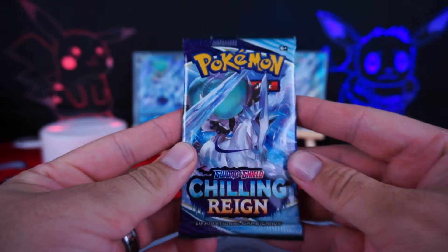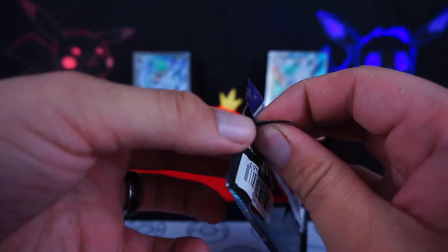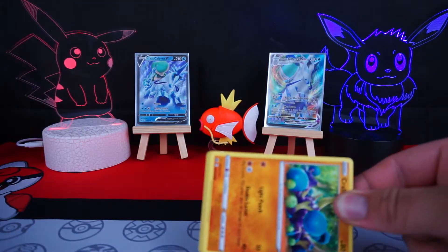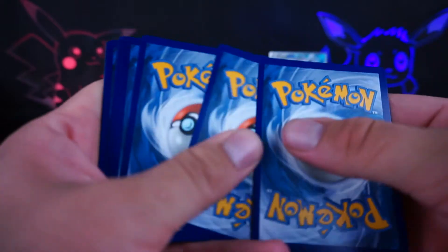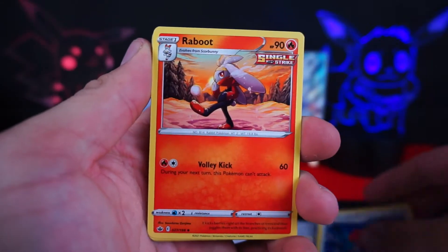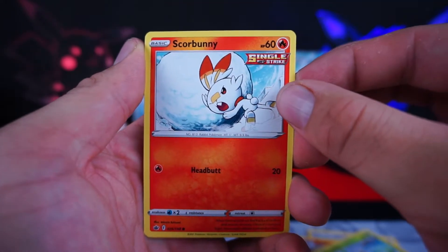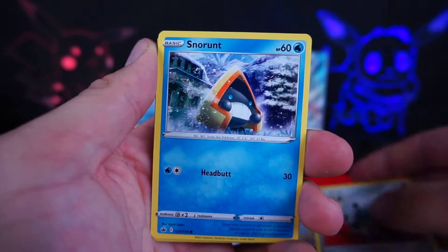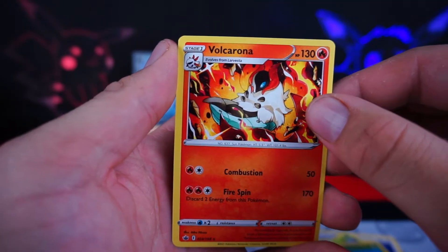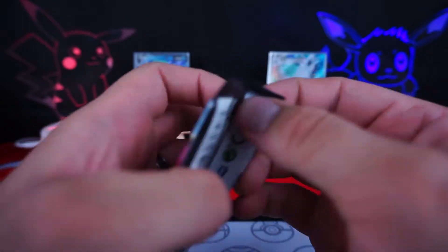Next up we have the Ice Rider pack from the Ice Rider Elite Trainer Box. Maybe that's a sign that we'll pull a Slowpoke — I really want a Slowpoke. There's the code card. We have the Lucky Energy, Porygon2, and Reboot. Going on to the Crabrawler, the Grookey chopping the wood, Scorbunny pushing the ball, Arrokuda, Snow Runt, Bonsly. But on the back, we have Galarian Moltres — which is the only V card we don't have from the birds. And I've barely done any Chilling Rain, so I feel like they're going to be fairly common.